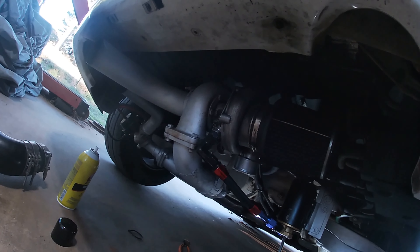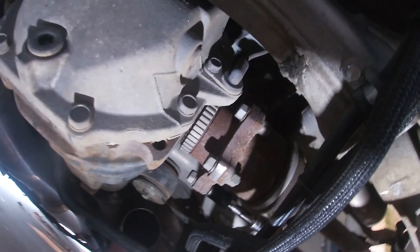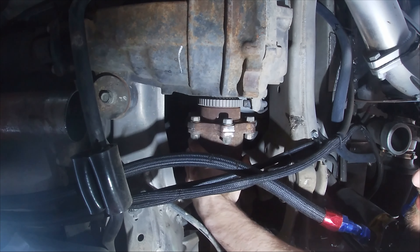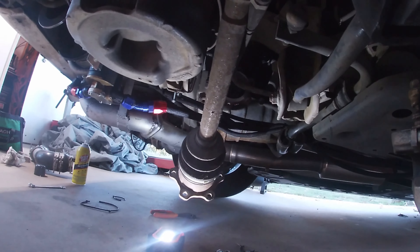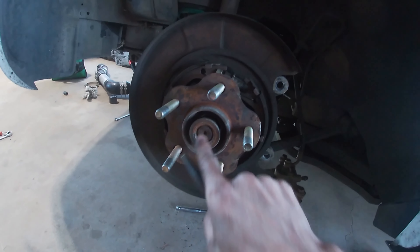Next we need to get under the car. We need to disconnect the CV shaft from the differential so we can pull it back and get to a couple of bolts back here that will release the wheel bearing. Once you get your CV unbolted and hanging down, get a punch and a hammer and punch the CV shaft through the back.